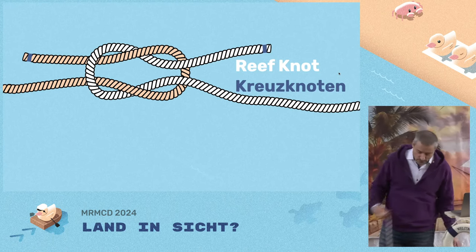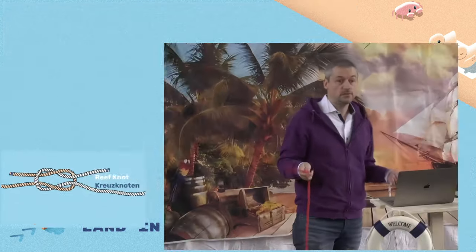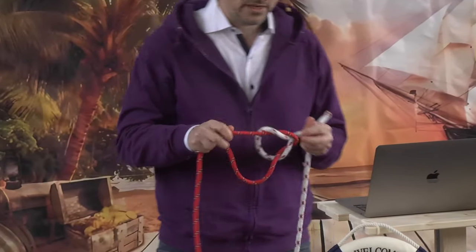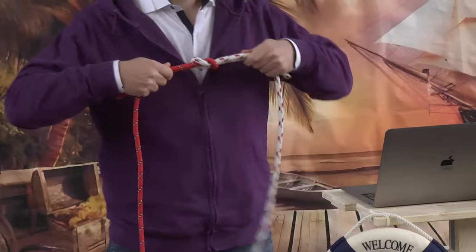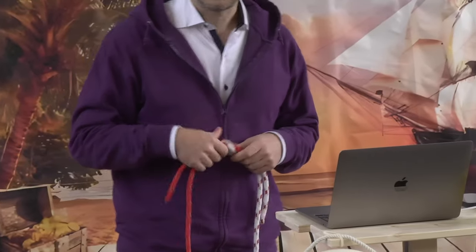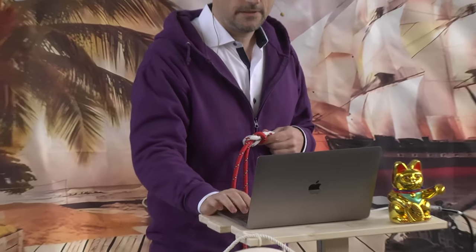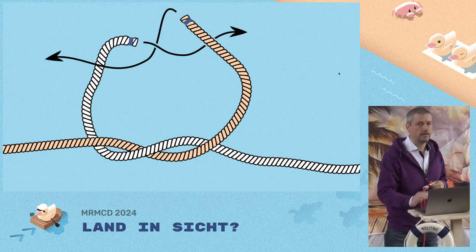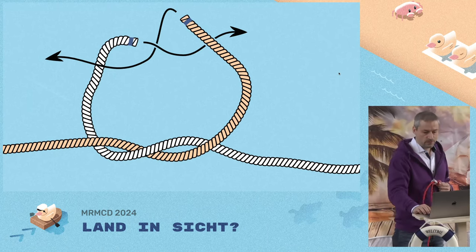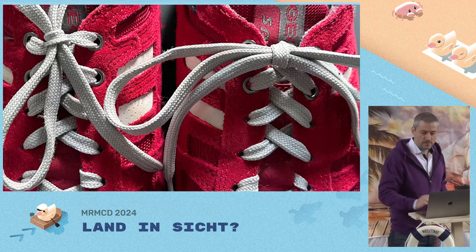The reef knot. You all know the reef knot, of course. Very simple to tie — it's just an overhand knot and another overhand knot. But it is important that one is left over right and the other right over left. If you tie them both in the same direction, your knot will be a lot less secure. That's the reef knot — used for decorative ribbons, like tying a ribbon on a Christmas present.